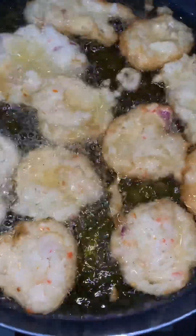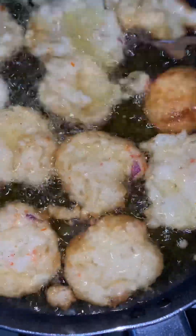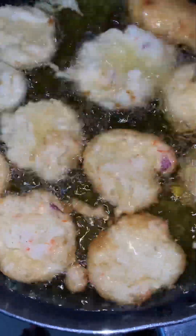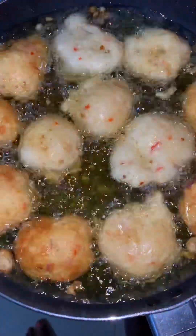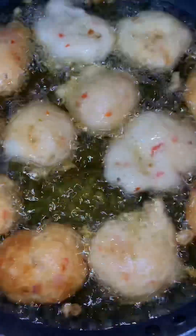I didn't want to use my hand in this one, so I just used my cooking spoon. You see now the other side is fried, so I have to flip it over for the other side to fry very well too. I had a lot to fry so I'll keep repeating the process until I'm done frying everything.